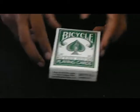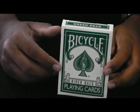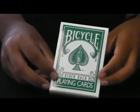Welcome everybody to Cards and Tricks. Today I'll be reviewing the Bicycle Green Rider Back deck of playing cards.